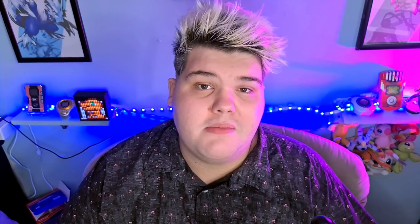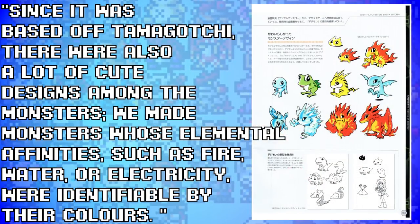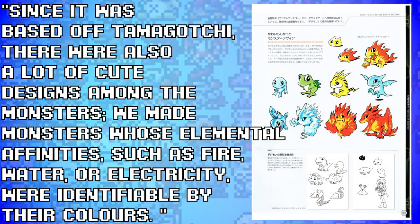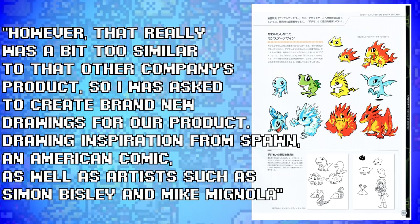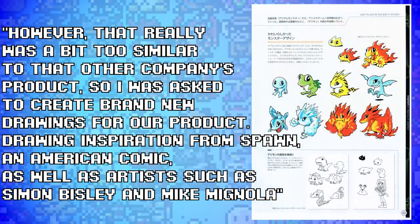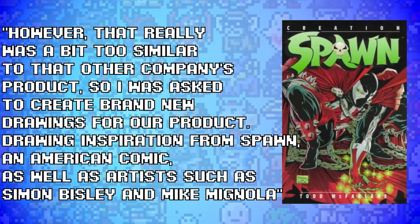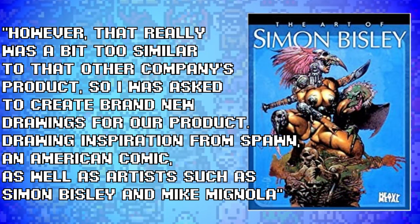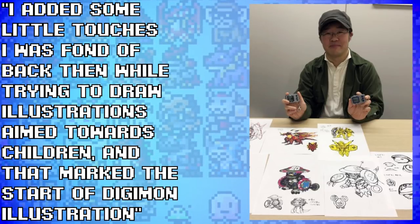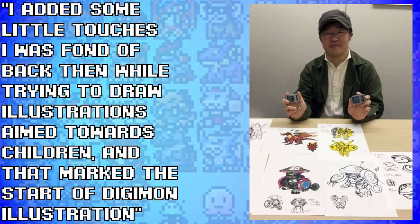According to Watanabe, since it was based off Tamagotchi there were also a lot of cute designs among the monsters — they made monsters whose elemental affinities such as fire, water, or electricity were identifiable by their colours. However, that was a bit too similar to that other company's product, so he was asked to create brand new drawings, drawing inspiration from Spawn, an American comic, as well as artists such as Simon Bisley and Mike Mignola. He added some little touches he was fond of back then while trying to draw illustrations aimed towards children, and that marked the start of Digimon illustration.